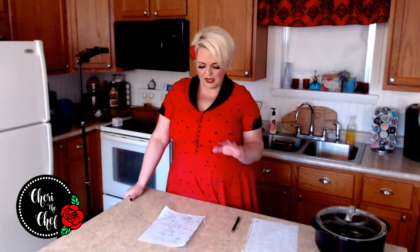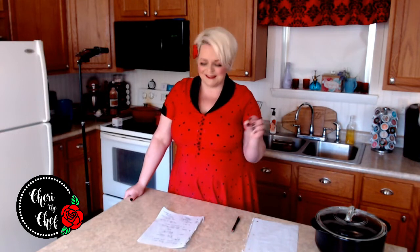If your recipe calls for self-rising flour, you can make your own. 'AP' stands for all-purpose flour, and 'SR' stands for self-rising. To make self-rising flour, take a cup of all-purpose flour, add two teaspoons of baking powder and about a half teaspoon of salt — that's all it takes. I keep self-rising flour on hand for my three-ingredient buttermilk biscuits.